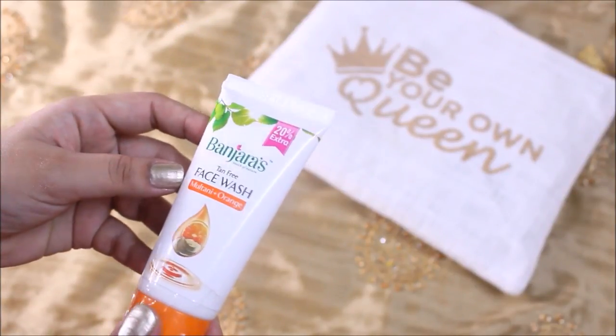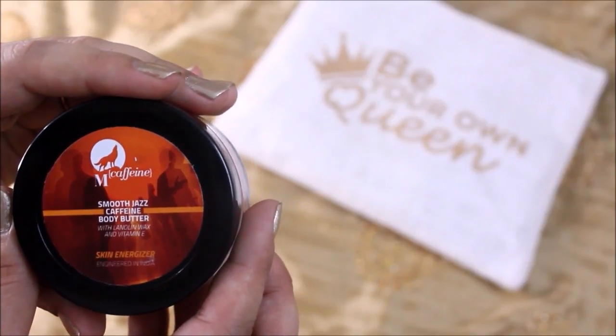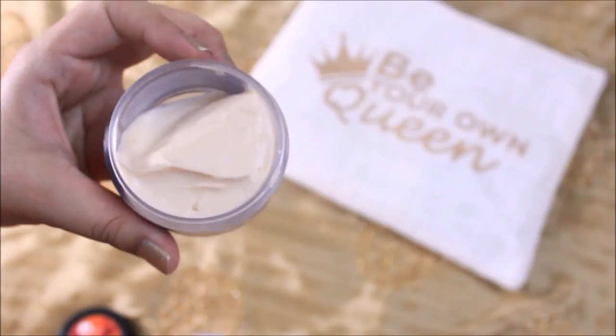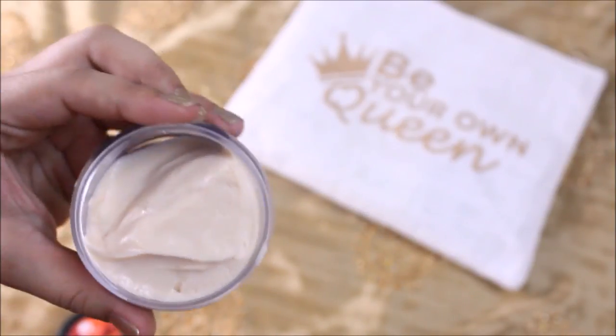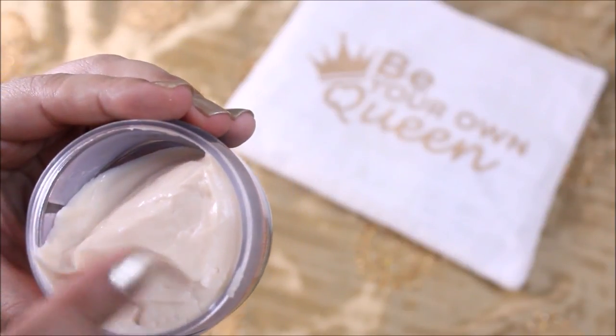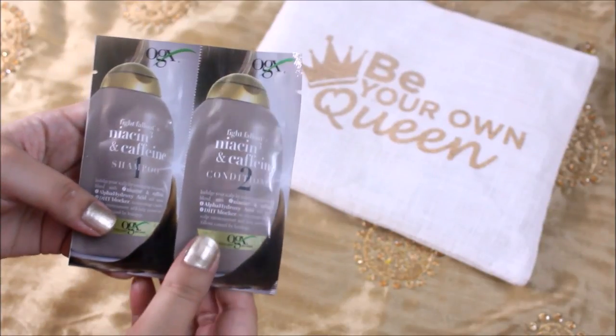The next product is a body butter from mCaffeine — it's a Smooth Jazz caffeine body butter. It's quite thick and creamy. I'm not sure it's going to work well for summers since it's already very sweaty, but I'm definitely going to save it for the winters.